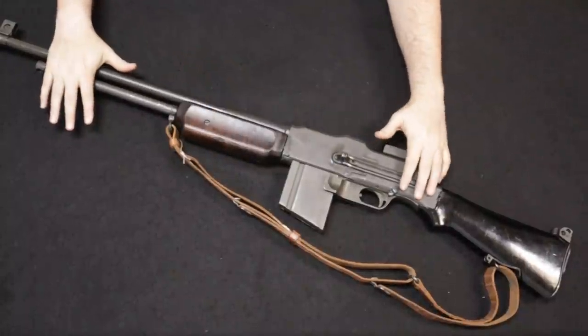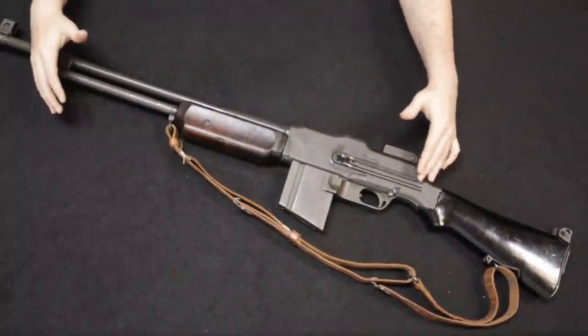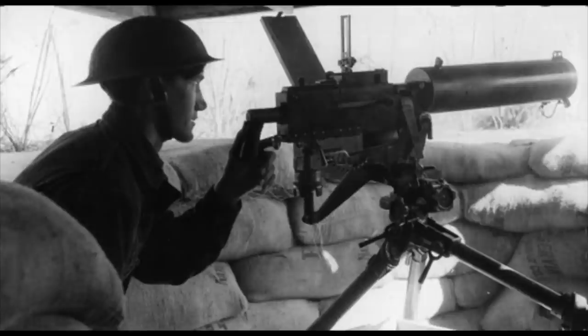The first design was this variation — the BAR, the Browning Automatic Rifle — and the second being what would later be adopted as the 1917 water-cooled machine gun.